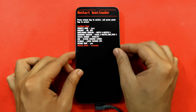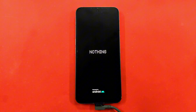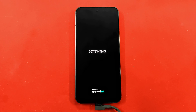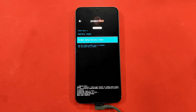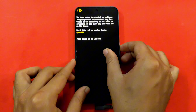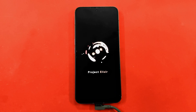Once your phone is back in fastboot mode, use the volume keys to select recovery mode and press the power button to boot into it. You will see the warning again — double press the power button and your phone will be back in Project Elixir recovery. To format data, click on Factory Reset, then Format Data. Once the data is formatted, go back and press Reboot. You'll get the warning again — double press the power button — and after a few seconds you'll see the Project Elixir boot animation.